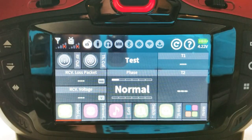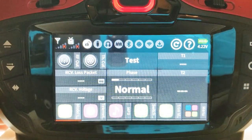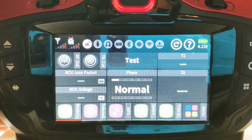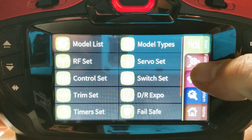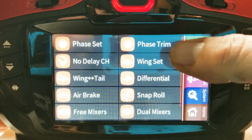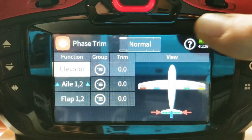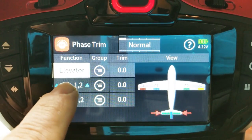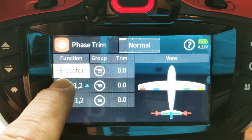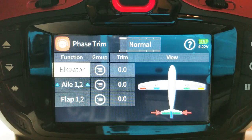We have our test model pulled up in the software. In order to get to the menu to adjust the camber for the different flight modes, we're going to go to the Function tab and select Phase Trim. This is where you can adjust the ailerons, elevator, and flap — basically presets for each flight mode that you have.